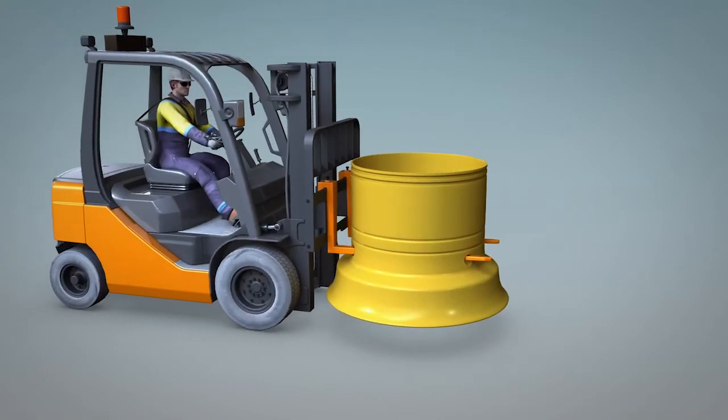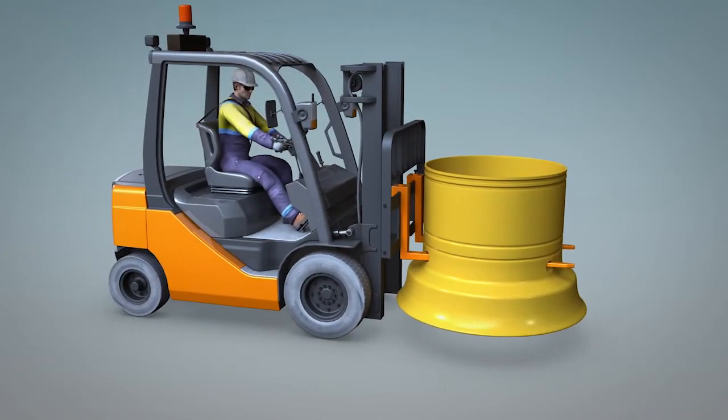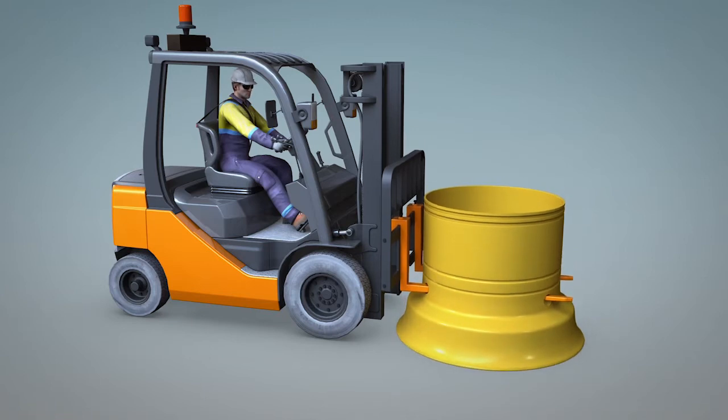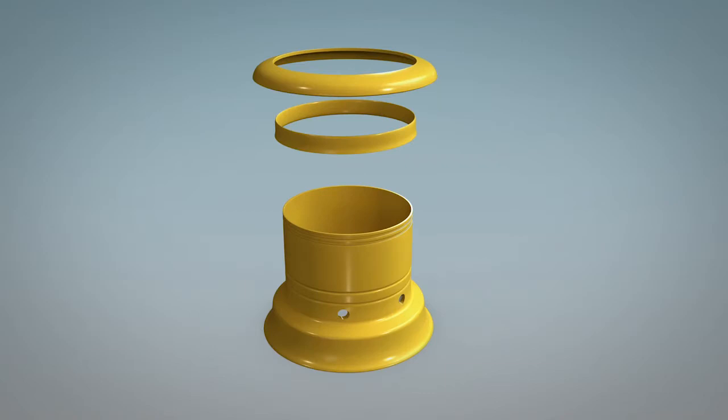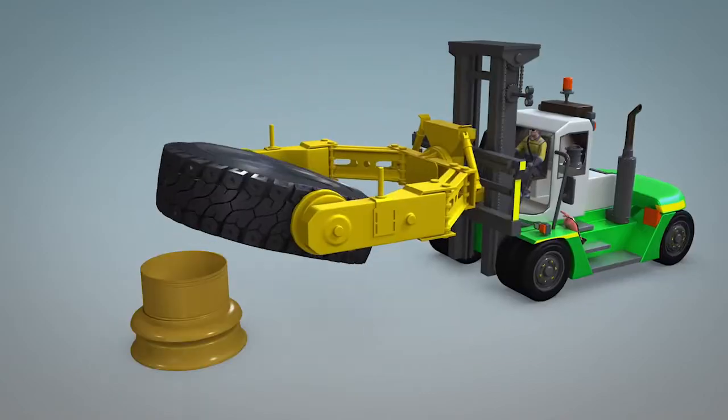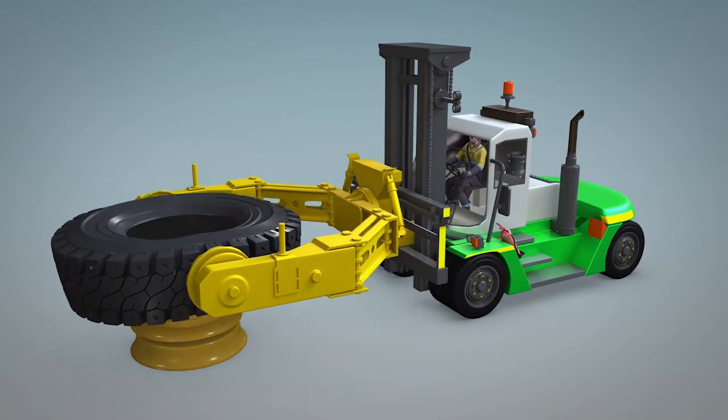Preparing tyres before installation dramatically reduces tyre servicing downtime. With ILR wheels, tyres can be pre-prepared. Once inflated, the components stay with that tyre for life.